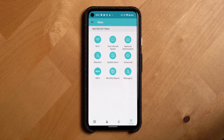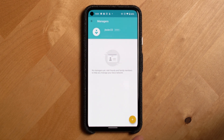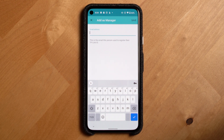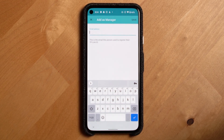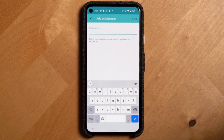One other really important feature in this section is Managers. You can invite others in your household to help you manage the network, which is really useful if you're setting up the router system for a grandparent or a parent. It allows you to monitor the network remotely and help them troubleshoot issues.